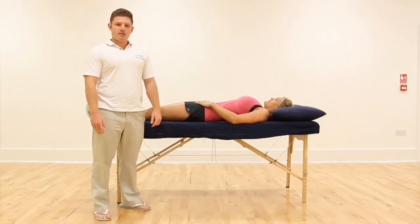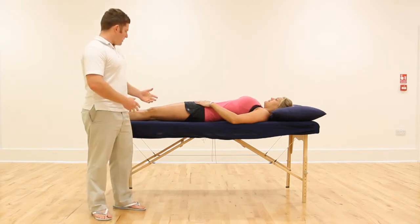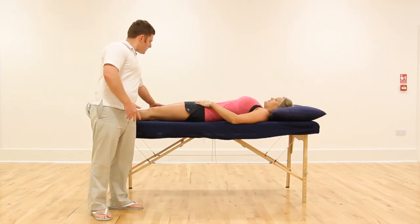The next muscle group we're going to stretch are our hamstrings, and we're going to do this in a couple of different ways. The first is an MET done lying down. So if you want to use that right knee, go ahead and bend that right knee up.